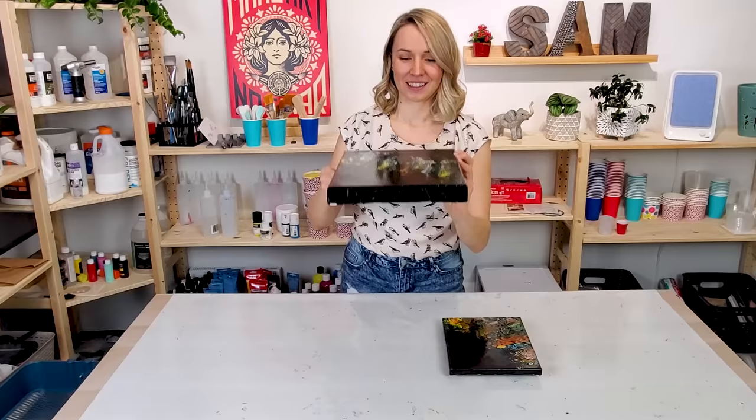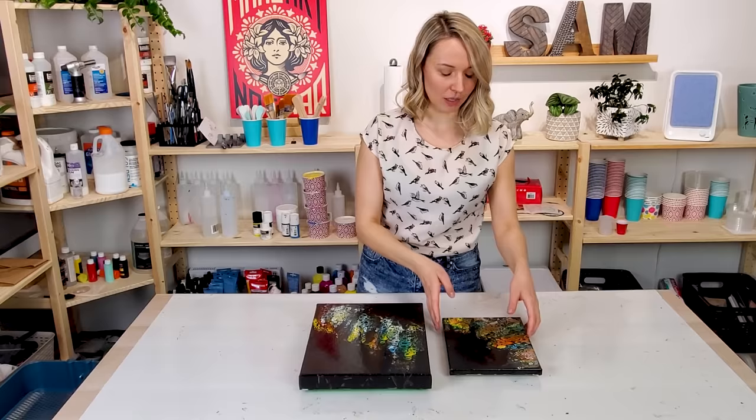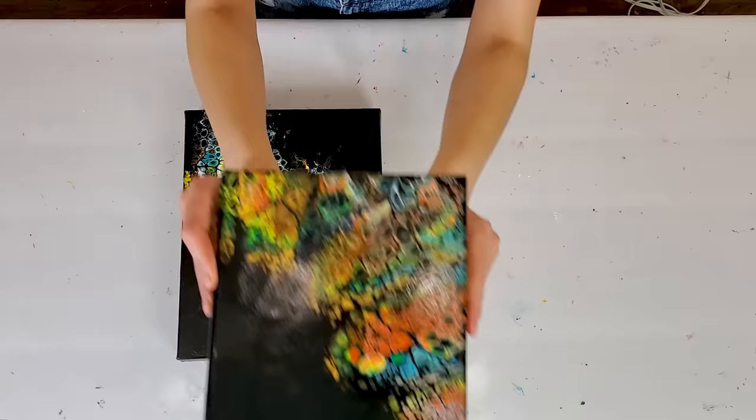And I did one more. I did this swipe more like in a parallel motion, and this one I swiped more in a raised direction and added some gold. I think this one is also pretty cool — some really nice and shiny cells. That's what I love.